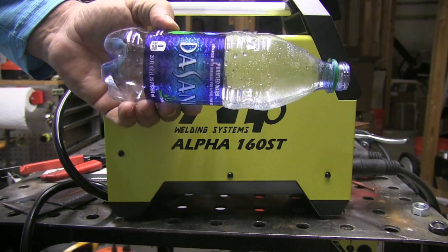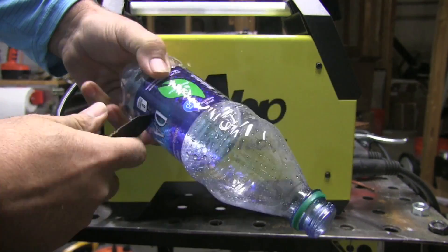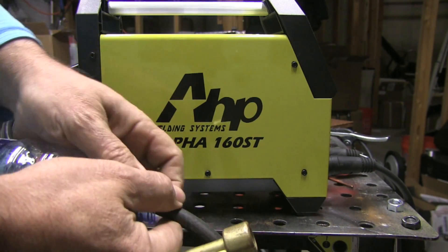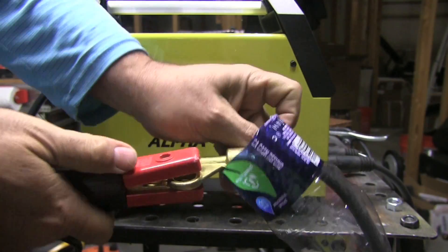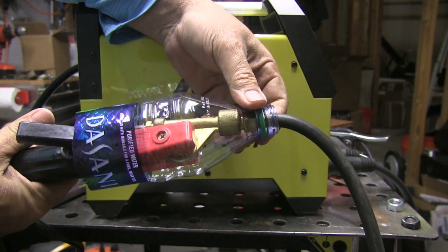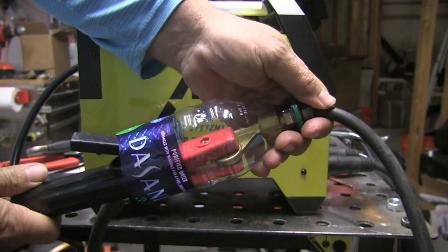I'm going to just kind of eyeball this water bottle and cut the bottom out of it. I'm feeding the argon hose from the flow meter through there, then I'll hook up the power block to it and attach the stinger. It looks like it's just about the right length. What I'd probably do is put a little electrical tape over the small neck there and just leave that set up. It's just about the right size — you can easily get the stinger in and out without having to keep removing the bottle.